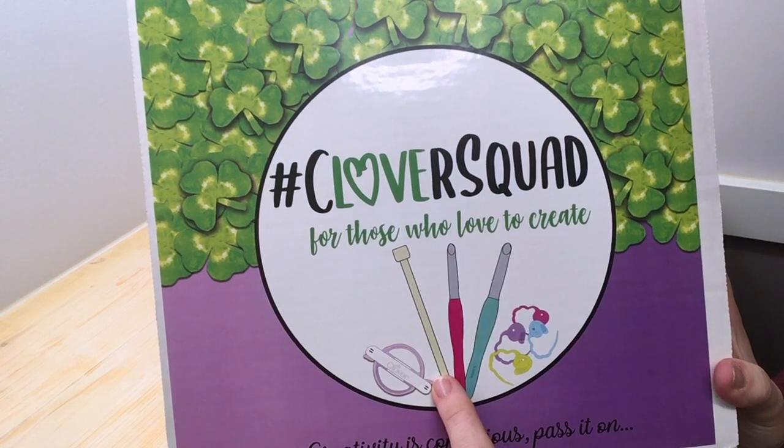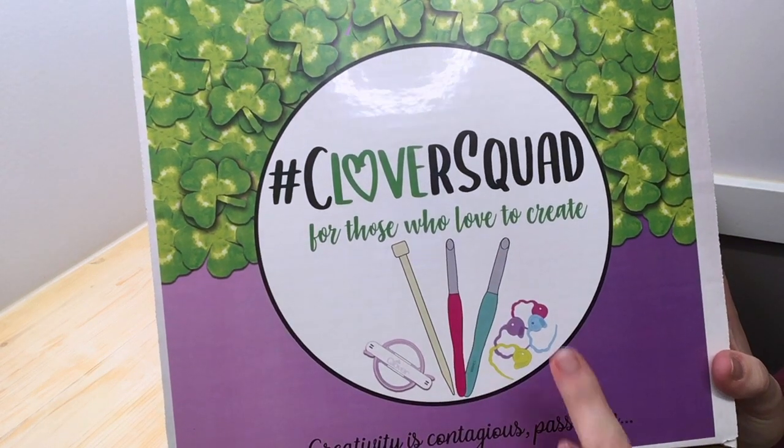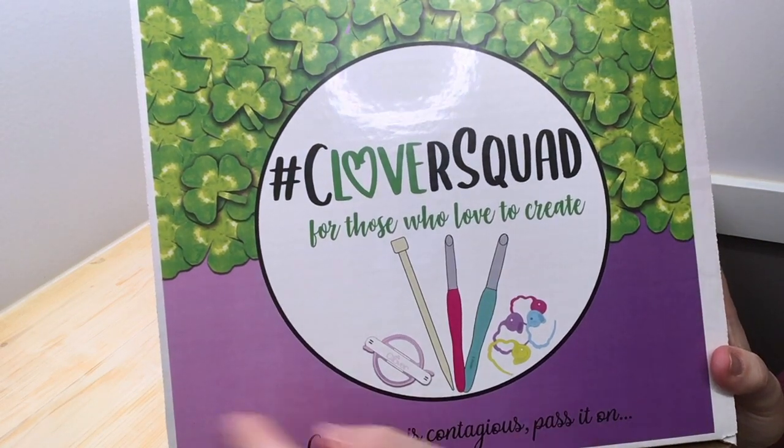I've had those since I started knitting in 2002, and the Amour hooks — also love those. One of my favorites, and some stitch markers that look like sheep. They're so cute. 'Creativity is contagious, pass it on.' I totally agree with that.